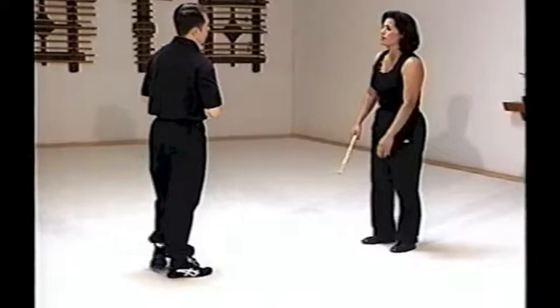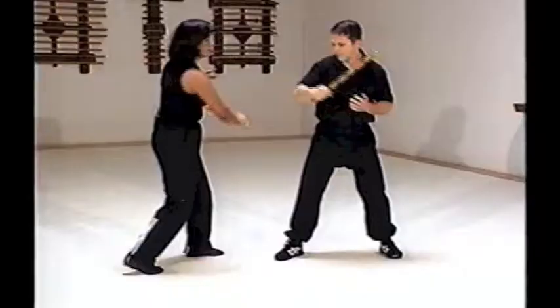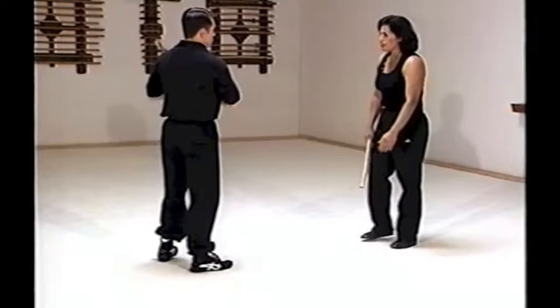Switch. That's for your outside deflection — again he strikes, scissor, take the leg. Strike, initial strike, come across, strike, strike.